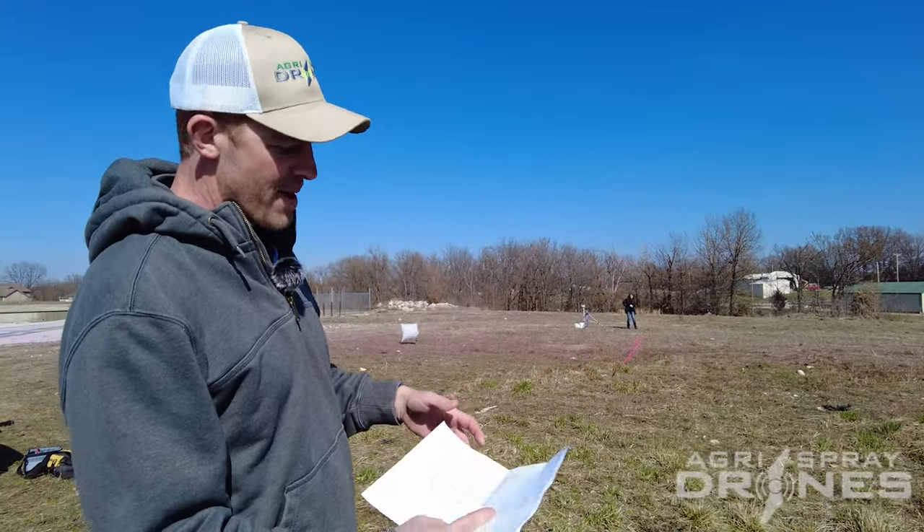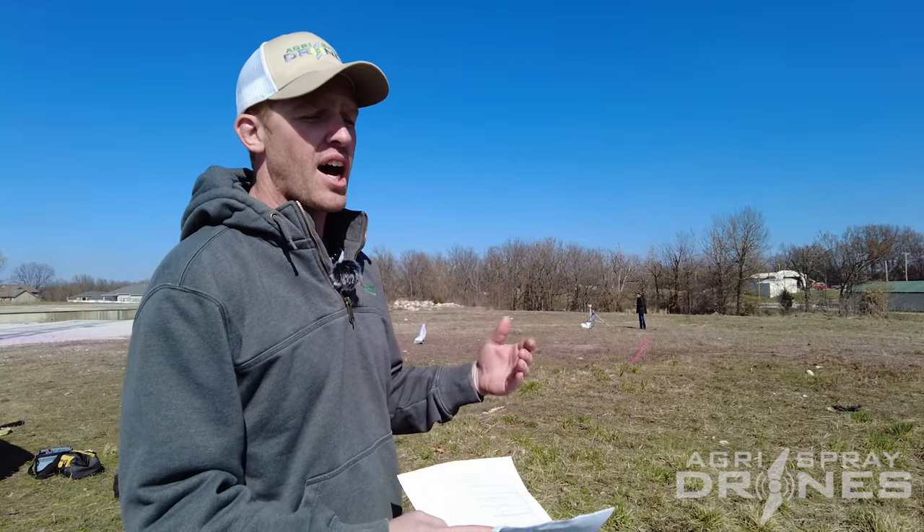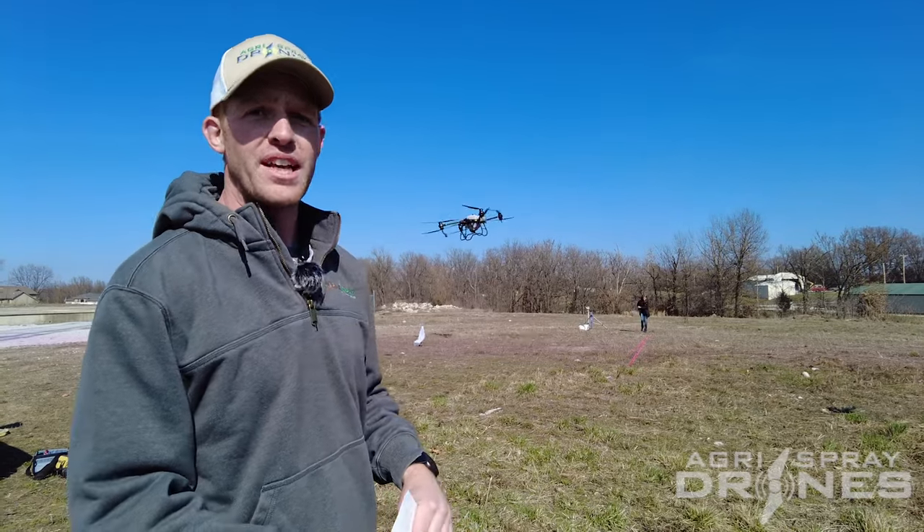Each test — we have about 24 different tests here — covers different heights, speeds, nozzle types or settings, different rates, things like that.